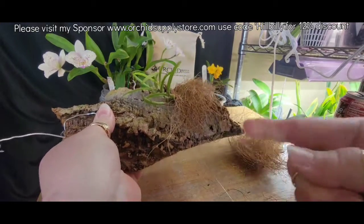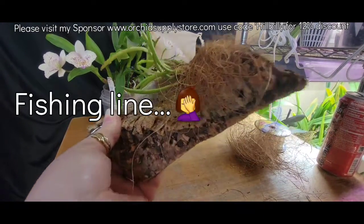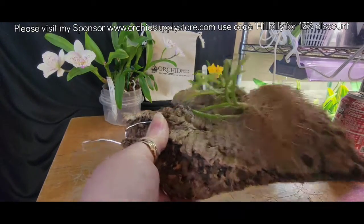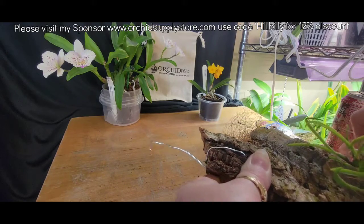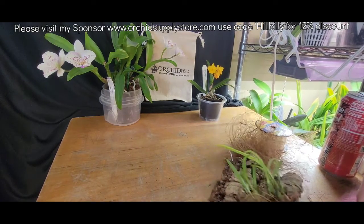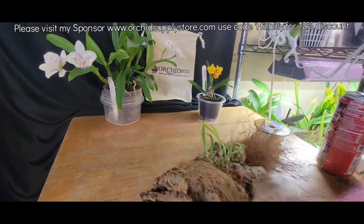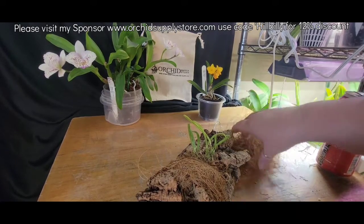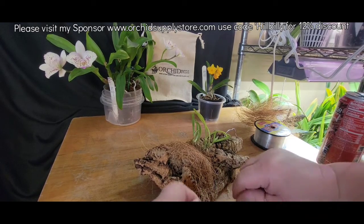Let's get this coconut husk fiber tied down with the wire — it's stuck around the table now. I can't wait, I'm so excited to see this take off and do well. All fingers and thumbs, I'm telling you. But I did that really good — perfect wraps, perfect amount of wraps, perfect amount of line. I really did good.